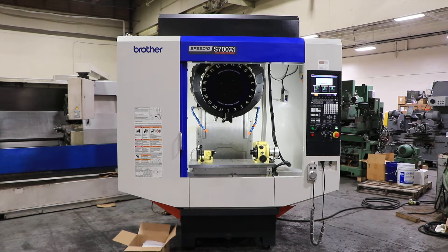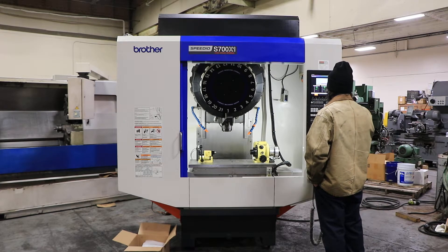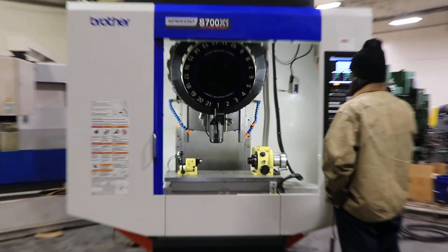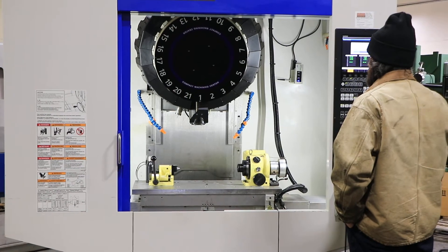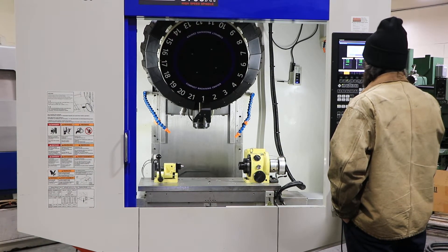We have a Brother Model S700 X1 Speedio high-speed spindle drilling and tapping center, new in 2018, serial number 146838. We're going to run her for you. The machine has a 21 ATC and a 31.5 by 15.7 table with 27.6 inches of X travel, 15.7 of Y, and 11.8 of Z.